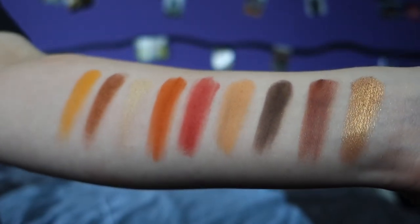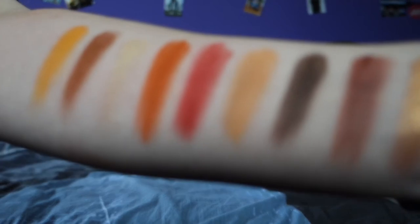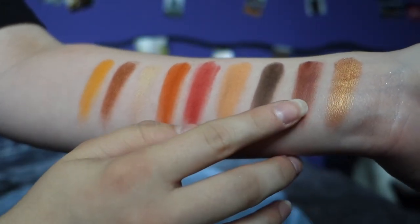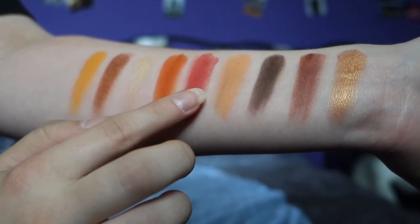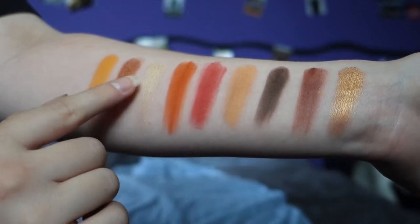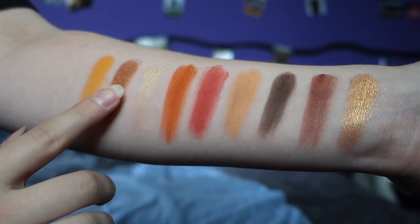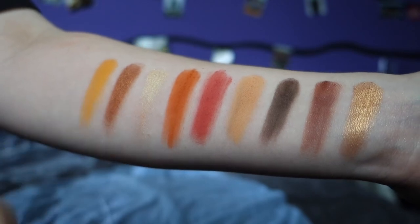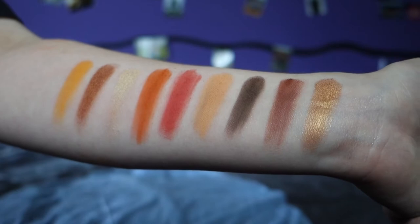Really really pretty. What I do like about Morphe products is that they're actually not hard to get in the Netherlands where I live, and they're not that expensive. I could do my everyday look with this palette. This next one is also a Morphe nine-pan palette called Too Hot for Hoe — it looks really pretty with the pink and the orange.